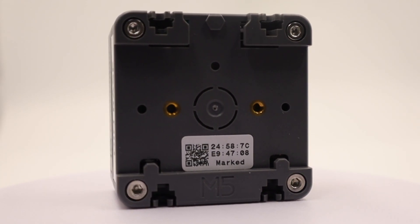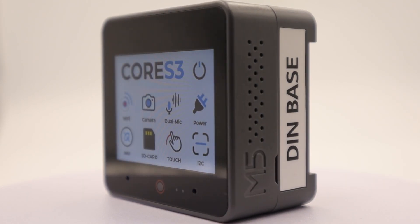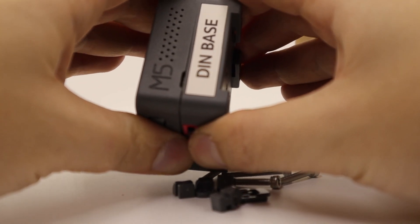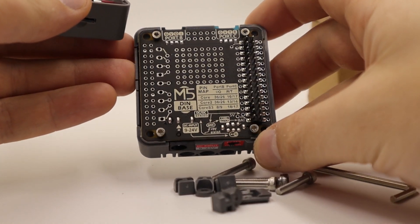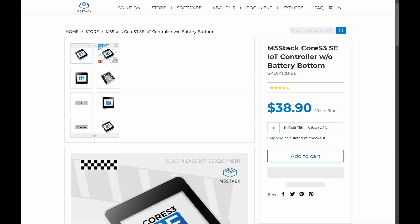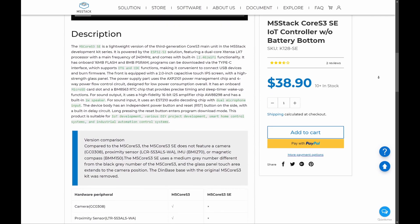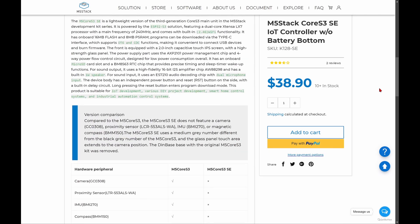It's a kind of transitional element between hobbies and professional solutions — a true building block, a constructor that with a creative approach can solve both hobby tasks and tasks in industries and different fields. I also think software developers might be interested in such hardware, as you can create your own IoT system without developing your own hardware, by choosing a ready-made, well-built product. There is also a smaller version of this controller, the Core S3 SE. It's cheaper and doesn't have the camera, proximity and light sensors, BMM150, BMI270 modules, or the DIN rail base, but everything else is the same.